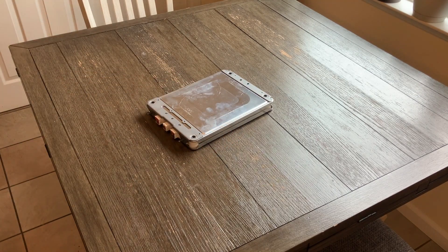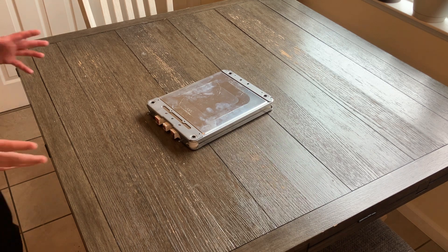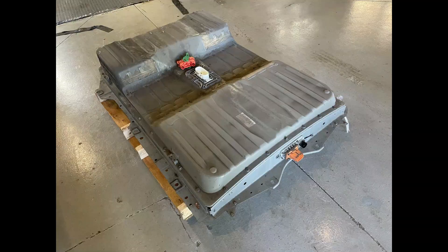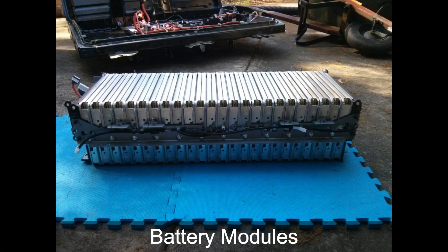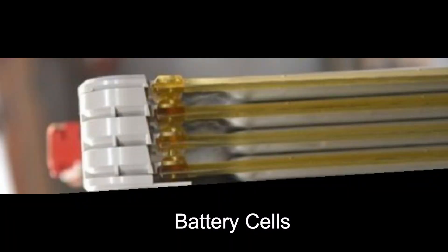This is a 2013 Nissan Leaf battery module — one of 48 found in the Nissan Leaf battery pack. When it comes to electric cars, the batteries can be talked about or measured in three different physical formats. The largest, the thing you cannot pick up because it is too large and too heavy, is called the battery pack. Inside the battery pack you will find battery modules, and inside those battery modules you will find the battery cells.